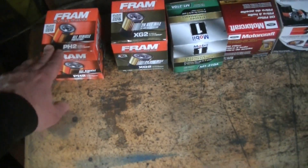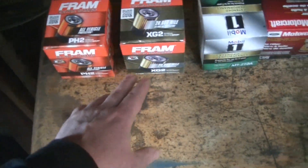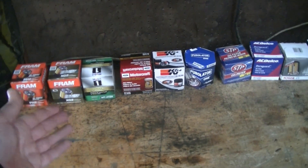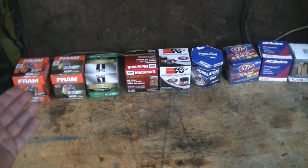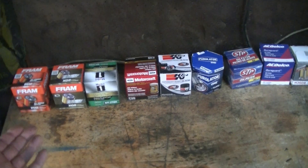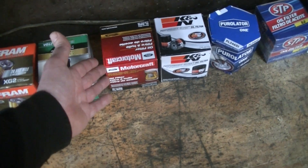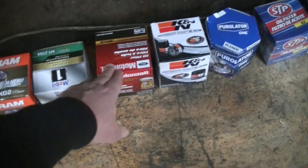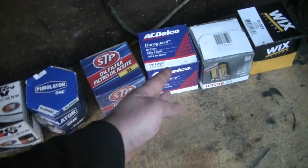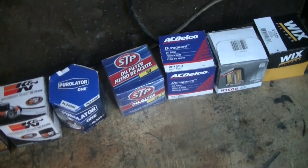I got a couple of different Fram ones here where I shop — seems like they always have these. These are the basic filters and this is the next step up, supposed to be a little better. I also grabbed a Mobile One — that's a pretty good name brand. The car these fit is my wife's Ford Freestyle, which takes a pretty basic filter used for a lot of Ford motors. It's the FL820S in Motorcraft, so I got that to show what the OE is. I also grabbed an AC Delco to see what the GM version of OE looks like.